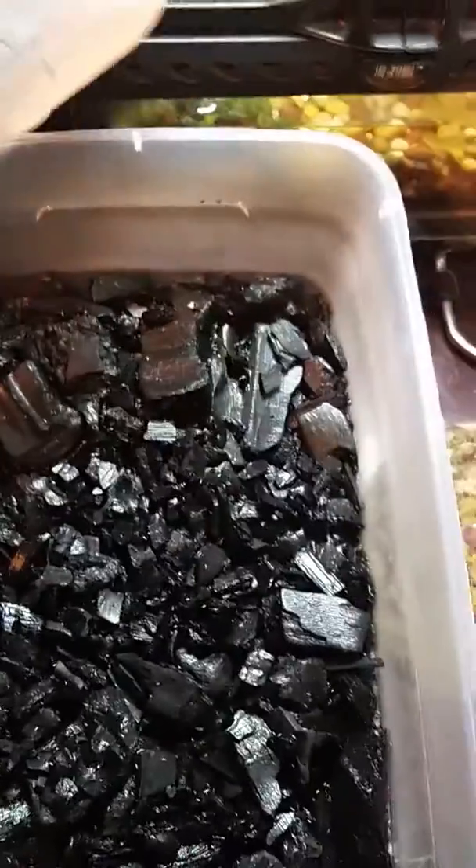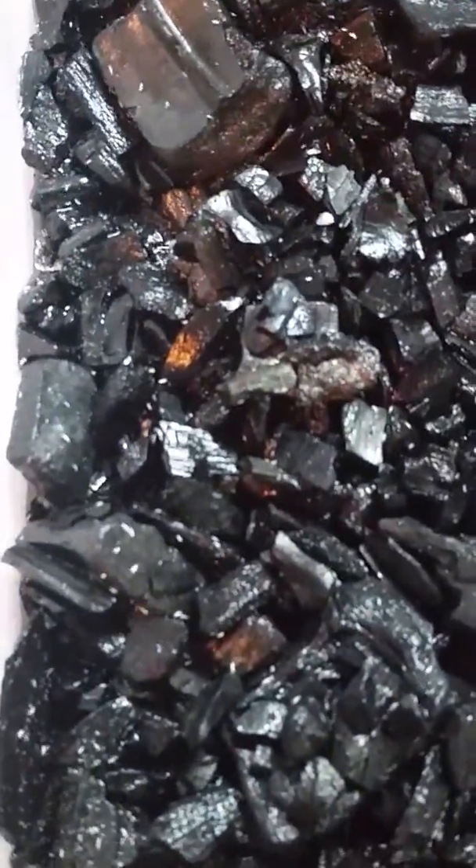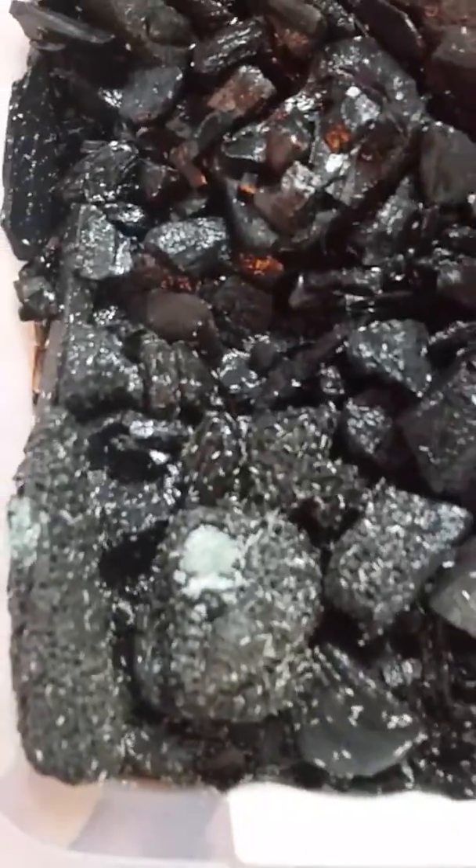Here's my tropical white springtail culture. I just bought it from Josh's Frogs — it's a kit, I think it was like 15 bucks. It comes with charcoal and this container. They are everywhere in there, as you can see. They're really easy to breed.